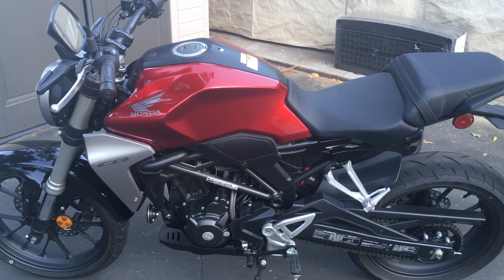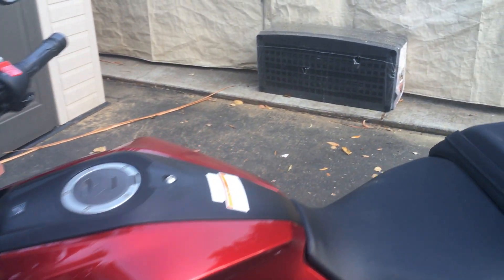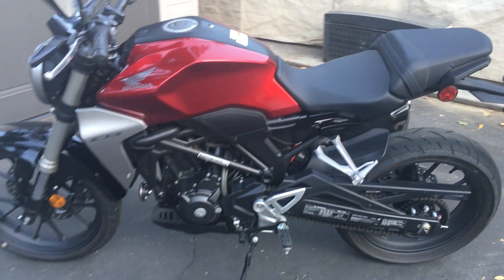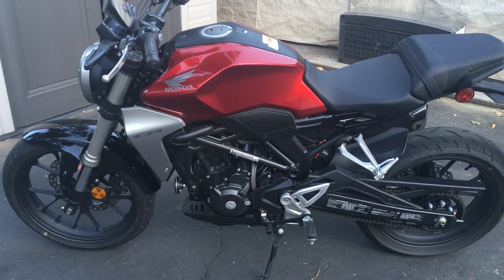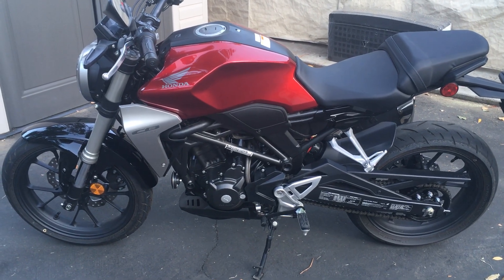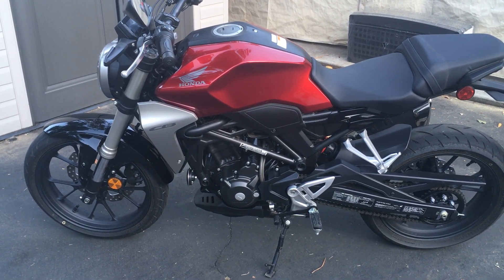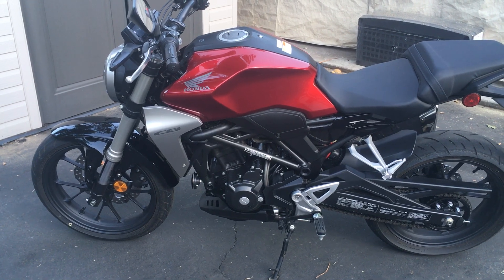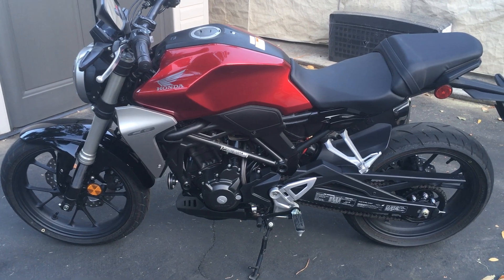If you've seen my videos, you know I used to have a CB300F. Now it's the CB300R — basically the same engine but a completely different chassis. The frame, the swingarm, everything works differently. It rides much better than the 300F. The suspension is much better — it feels firmer and the dampening is actually better as well. The 300F was definitely soft, and the suspension was pogo-y.